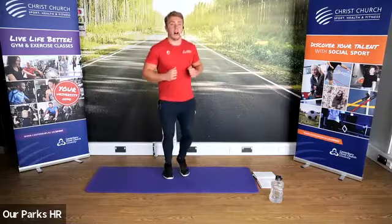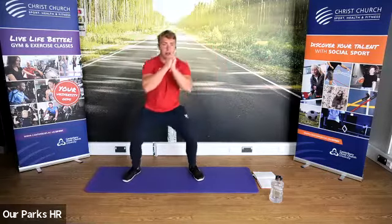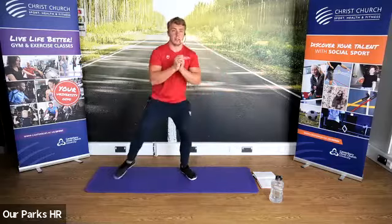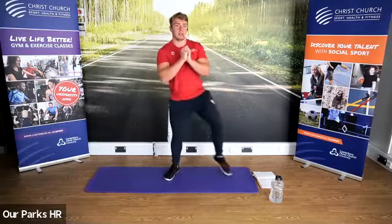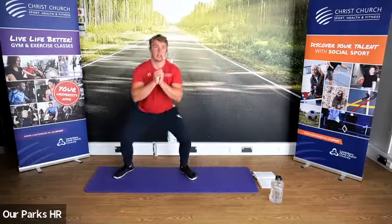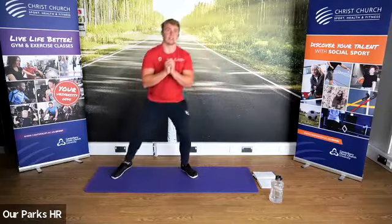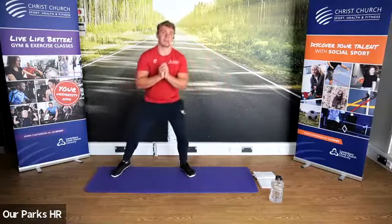Okay, so to start off with we're going to go into side squats. We're going to do five on each side. We're going to go back to jogging on the spot.